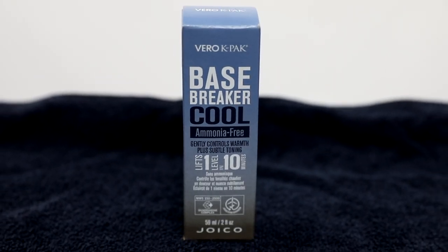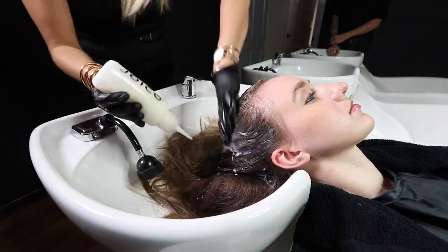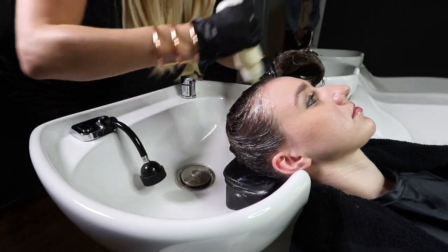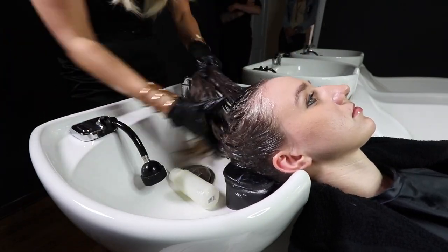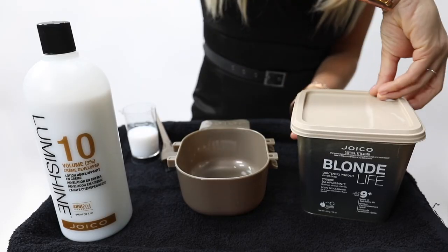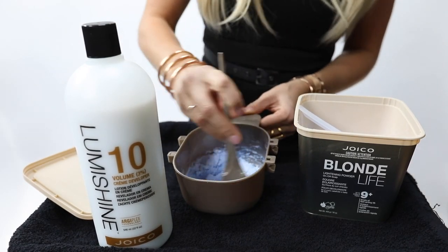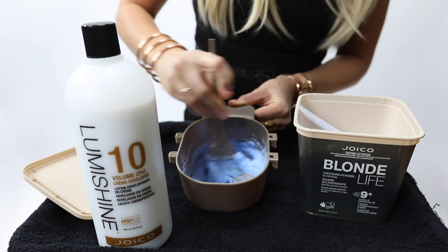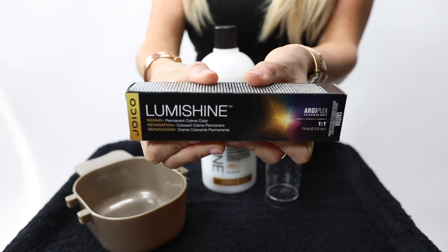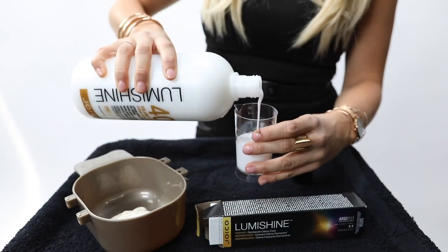Before I start any of the highlights or dimensional work, I wanted to use one of my favorite products by Joico — the Base Breaker. Seeing Rachel's natural hair color at a level six, I wanted her lifted one level. Base Breaker can do that safely — it's ammonia-free using 20 volume for 10 minutes. We're going to start by mixing two parts 10 volume developer and one part Blonde Life lightener. In my second bowl, I'm mixing two ounces of 40 volume developer and two ounces of XLB in LumiShine permanent cream.